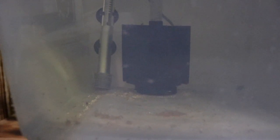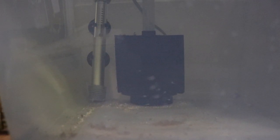Down below we've got the babies, and they're all doing good as well. I'm trying to see them swimming around in there.